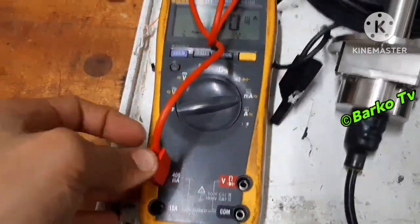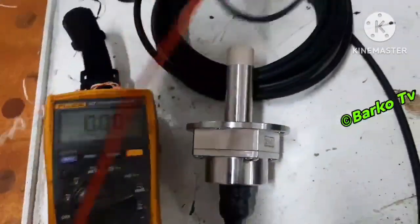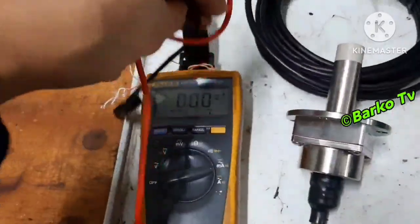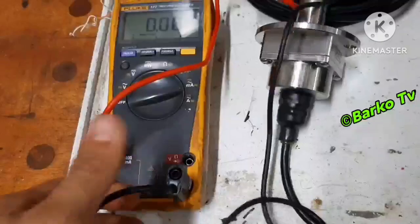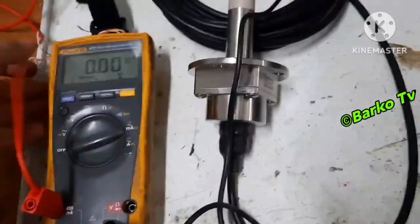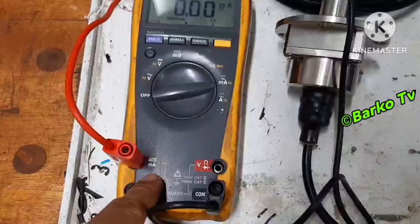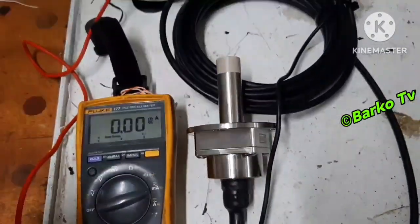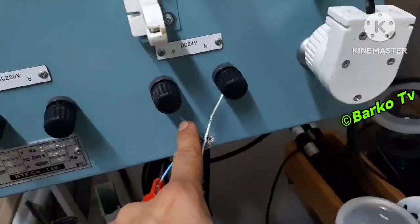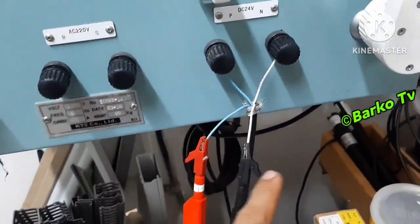We connect the output of the induction sensor so that we can read if this sensor is giving the correct output. Previously, we had a problem — even with supply, there was no output. That means it was defective.